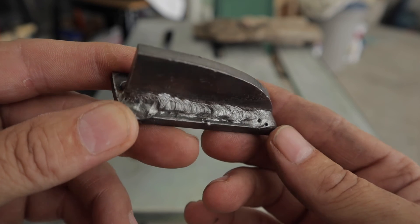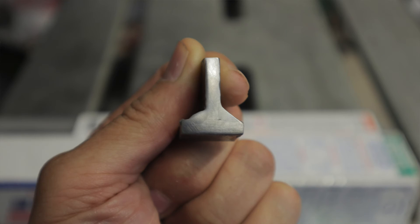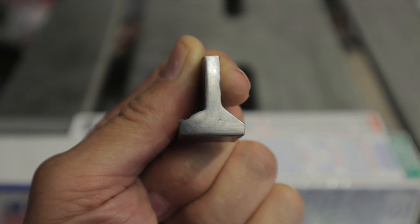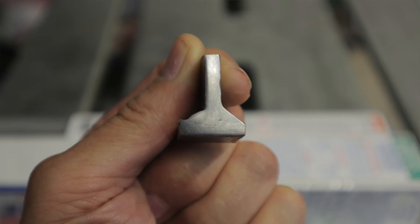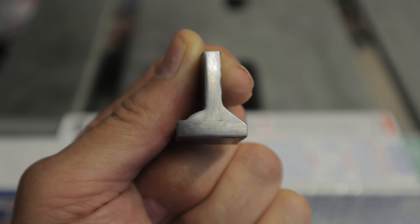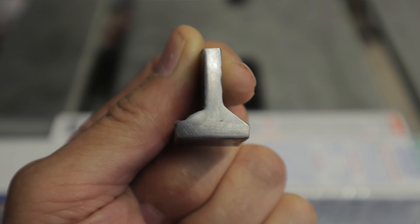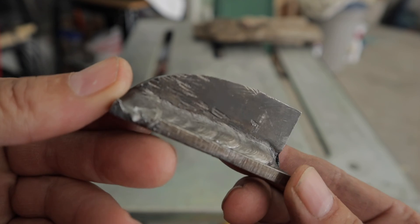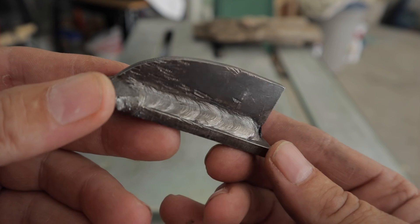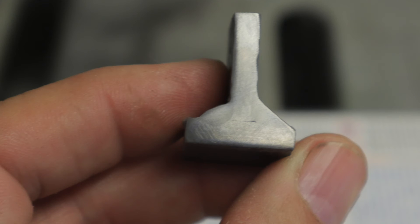Looking at the etch test - the left side is the 7018, which was the worst appearing weld from the surface. It seemed like it didn't weld very smooth and it's got some pretty good undercut there. But if you look at the bead on the left side, the 7018 rod has the most penetration - nice deep weld, the toes are wetted in real nice, and it got clear down into the root with some decent penetration.